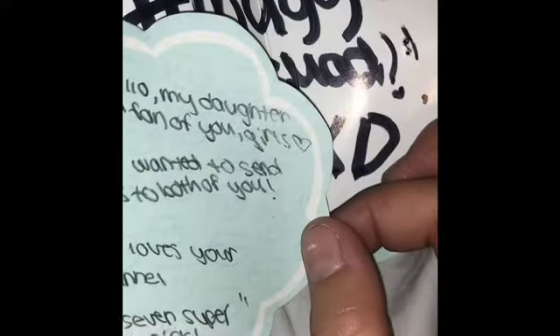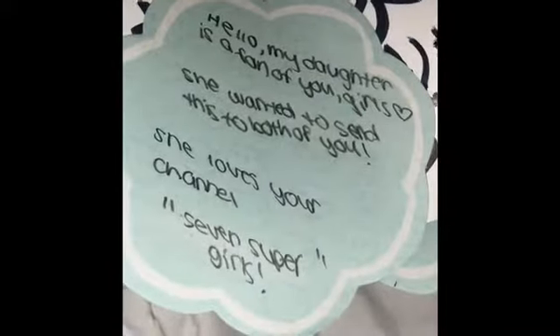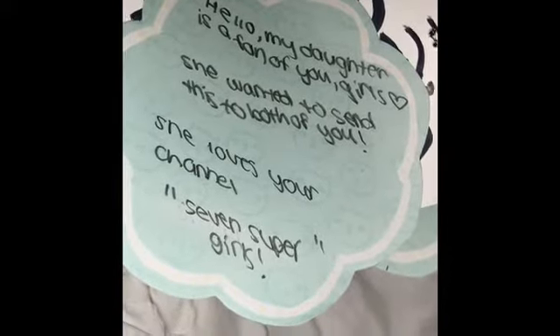There's also a note from her mom. She told me to ignore it, but I kind of want to read it — so I'm really sorry if you're watching this video. 'Hello, my daughter is a fan of you girls. She wanted to send this to both of you. She loves your channel, 7 Supergirls.' What? I'm not 7 Supergirls. Oh wait, she probably told her mom not to cover it up. I get it. Hashtag Moogit Squad — yes, let's get it!